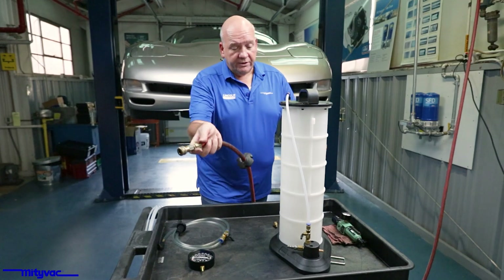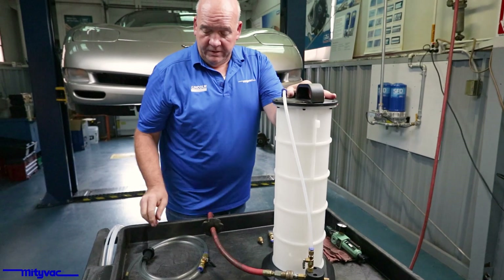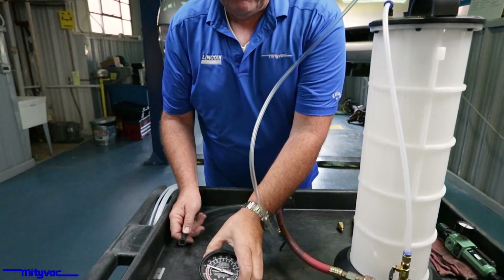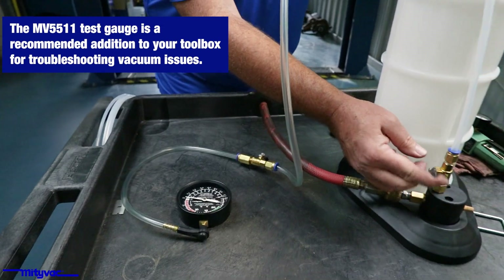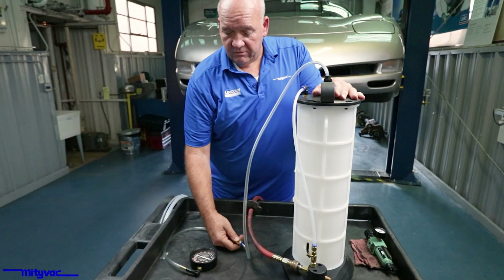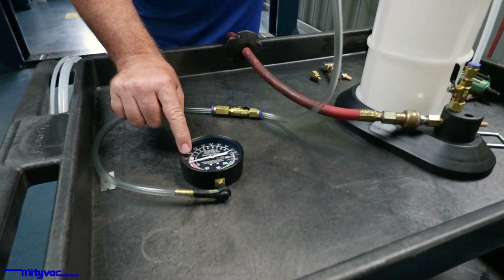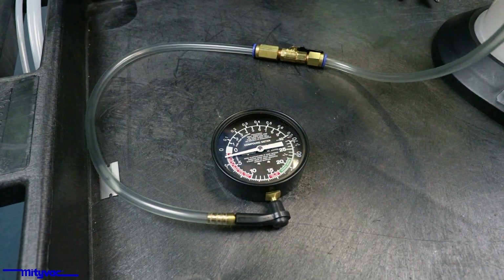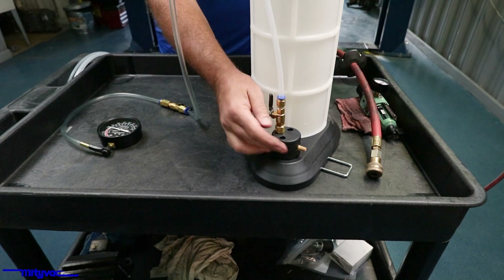We're going to connect our unit up and see what's going on. We have an MV5511. We'll connect that, open the valve, and start building vacuum. Give that a moment, open our valve. We're not getting a whole lot of vacuum, though we've got air flowing okay.